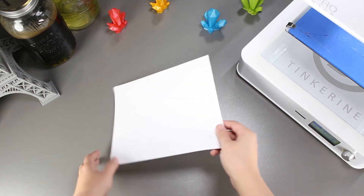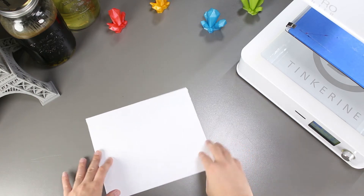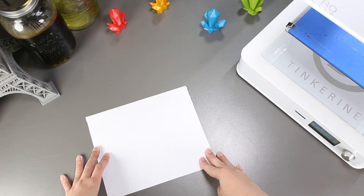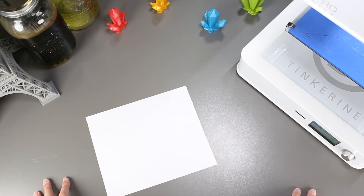Welcome to another episode of Tincune Experiments. Today we are going to try and print on paper. Most home and offices have regular printing paper, so I was actually wondering if we can use it as a bed adhesive. Let's find out together.